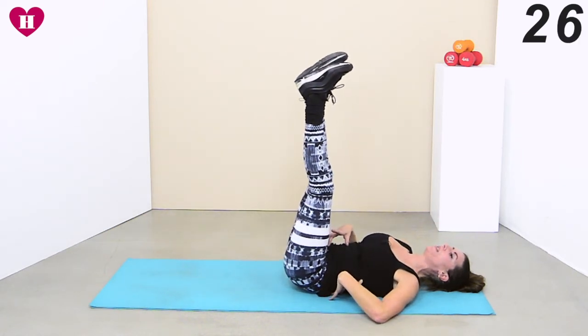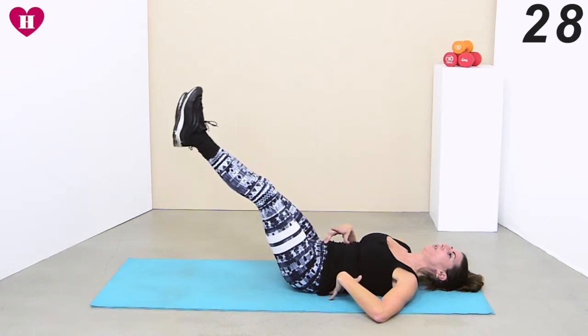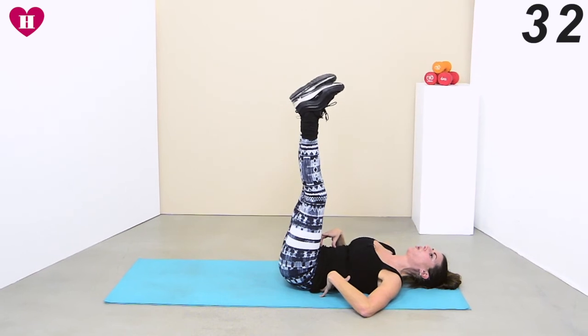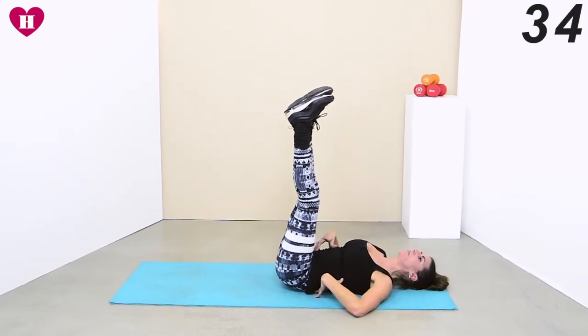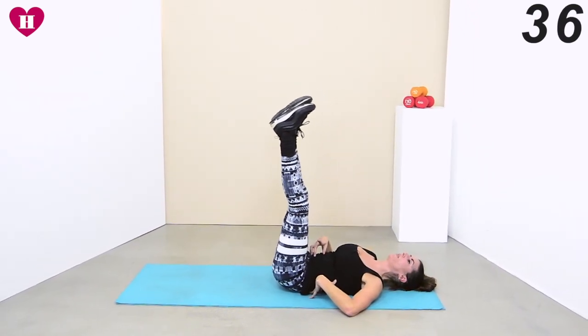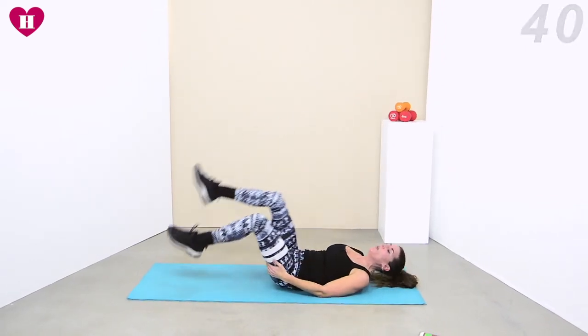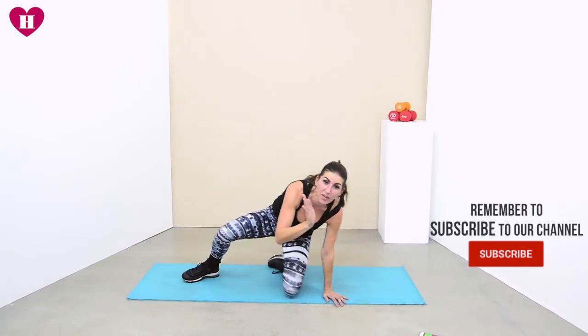Breathe out, breathe in and press it — keep it really slow back up. Breathe out, breathe in, engage it — last one. Well done everybody. Remember with this one, it's not about how far down you can go — it's about which muscles you're working. Well done for doing it slowly and correctly with me. I will see you all tomorrow.